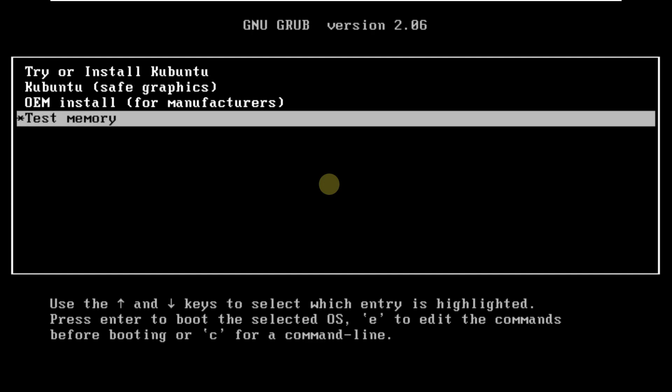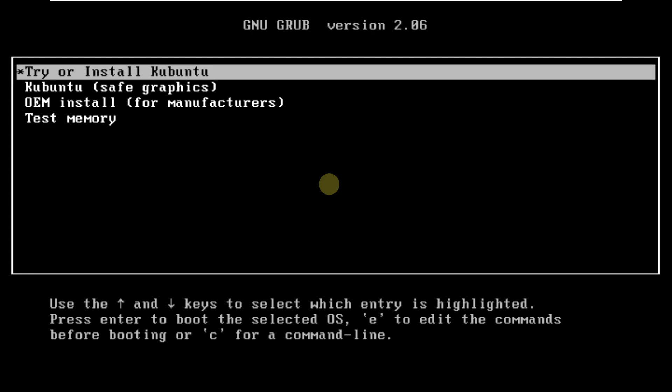Here is the boot menu. Let's quickly live boot it by clicking on 'Try or Install Kubuntu.' I am running it as a virtualization in VMware with 80 GB of hard disk, 4 GB of RAM, and two processors.